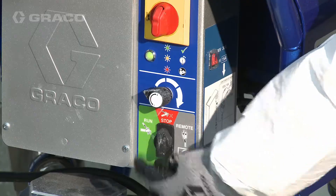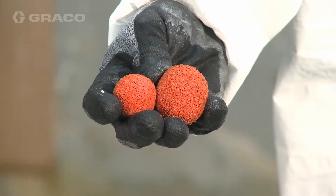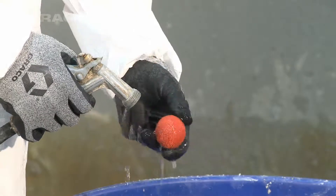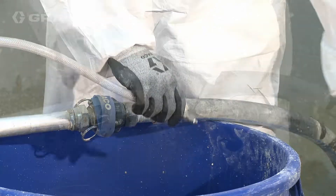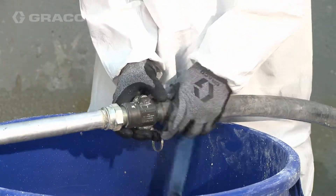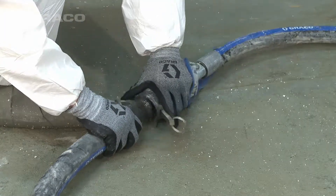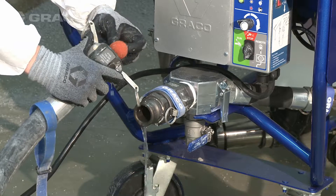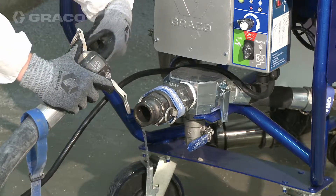Turn the three-way switch to stop. Flush out the remaining material with hose clean-out balls. The balls must be wetted down before inserting. Remove the applicator from the end of the hose. Remove the smaller diameter whip hose. Remove the hose from the pump outlet and place a larger clean-out ball within the hose inlet.